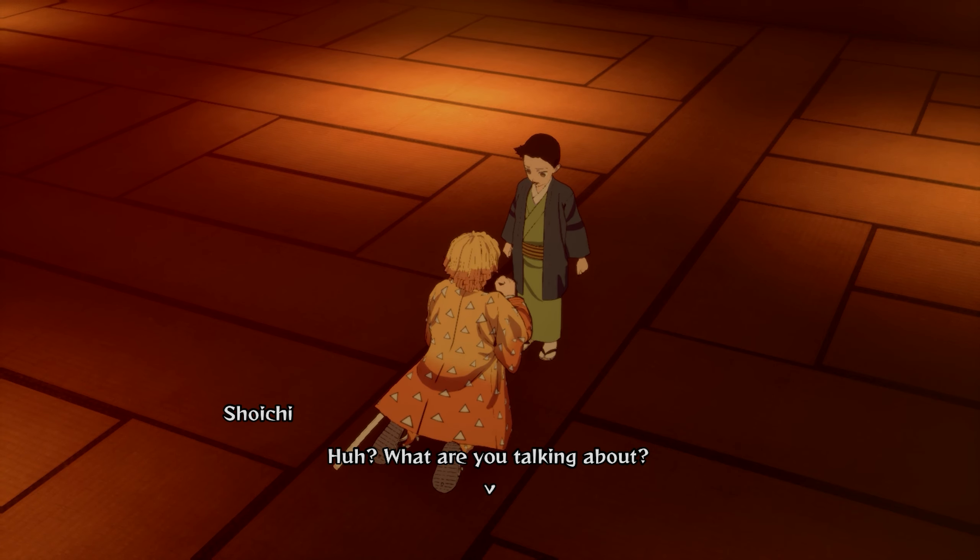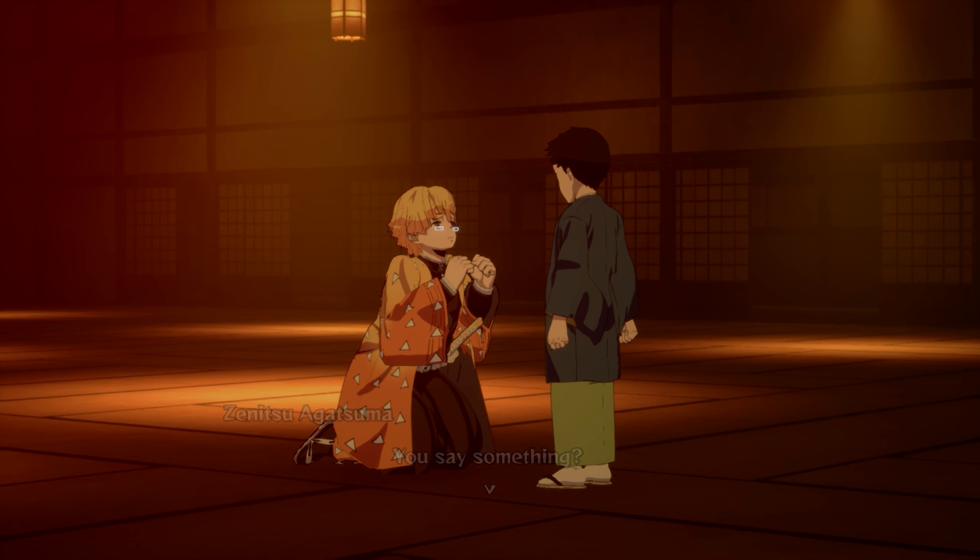Huh? What are you talking about? You say something? No. It's nothing. We should go now.